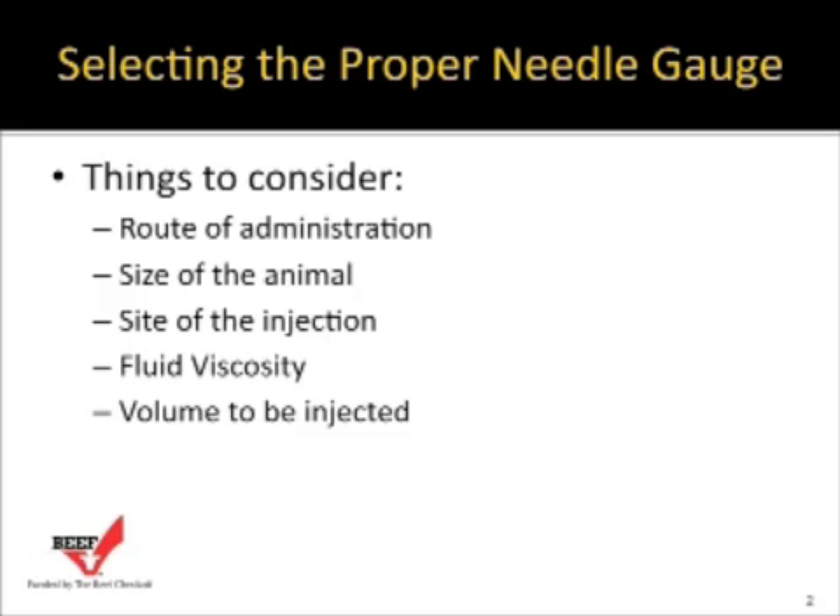The injection site should always be in the neck and front of the shoulder. We also have to consider the muscle that lays over the scapula and the vertebrae in the neck when selecting the injection site. Another consideration is how viscous the material is that we're administering — thicker products need larger diameter needles, around 16 to 18 gauge, while thinner fluids may allow a 20 or 22 gauge needle.